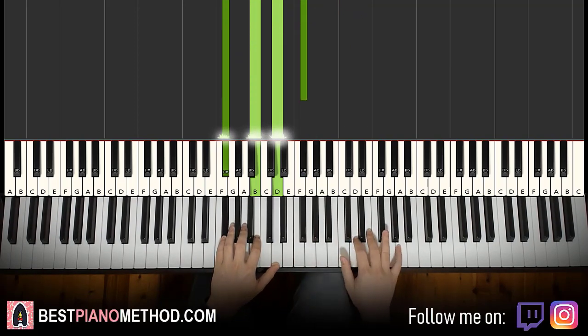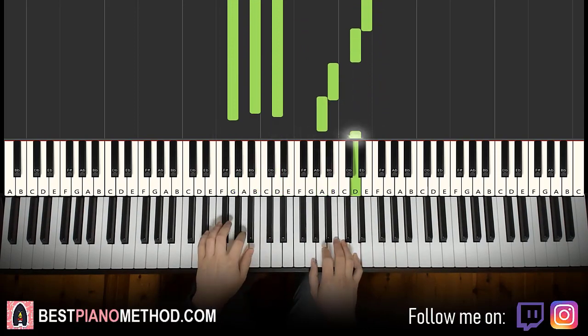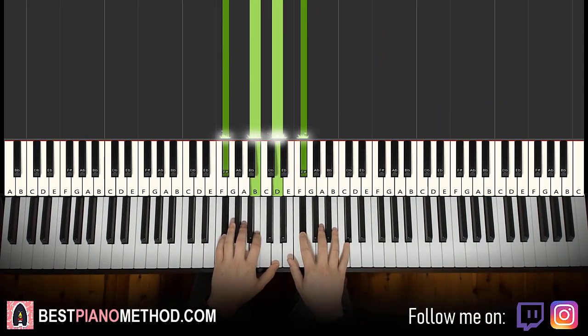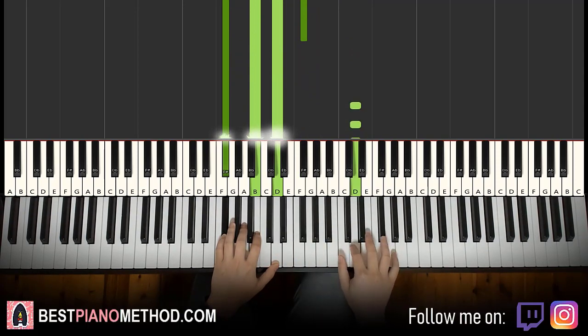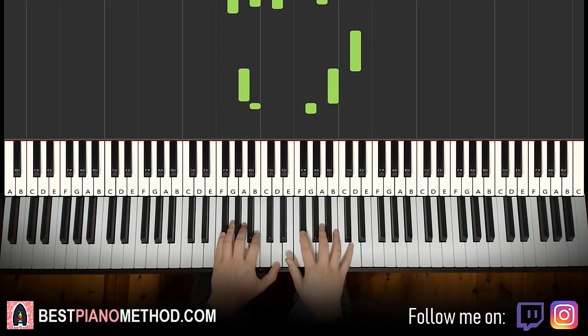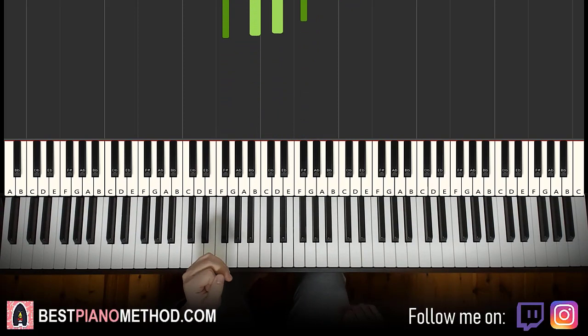There you go. One more time. Once you get the melody and chords all good, you can start to add your own improvisations — so you can have your own version.